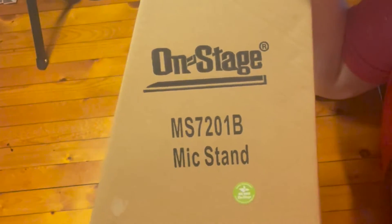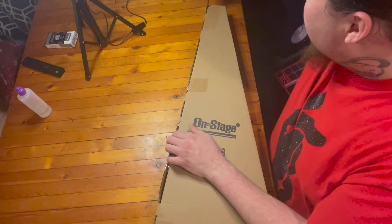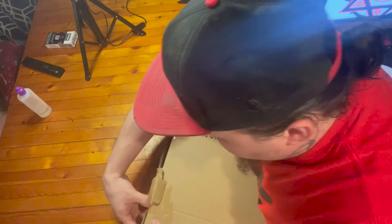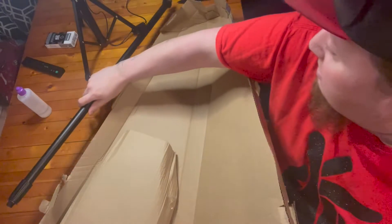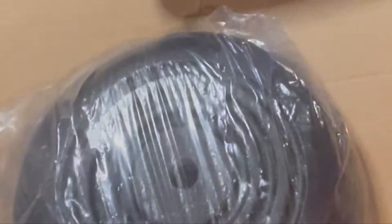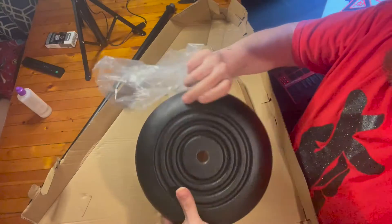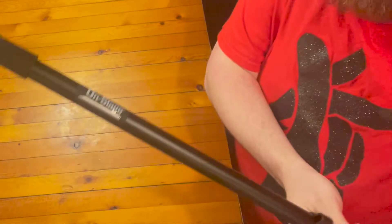It says 'On Stage' on the box — it is a new microphone stand. It's on the cheaper end because I didn't feel like needing anything super expensive. I already went down that route. Might as well go ahead and get a slightly less heavy duty microphone stand. All the plastic — but this has got some weight to it though. It's not just a flimsy piece of crap. And of course the base — this is where the heft is. New weighted microphone stand, got some heft to it.